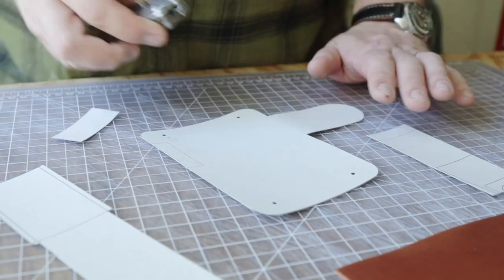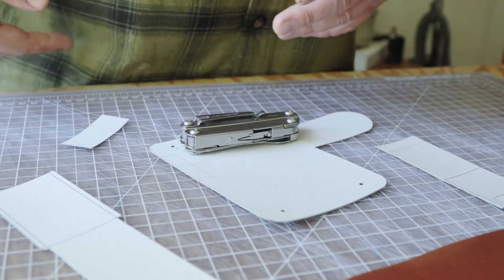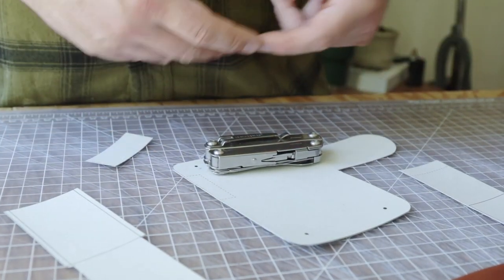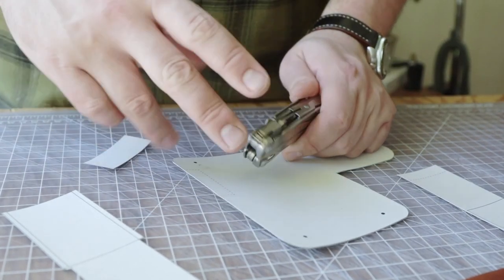Hey everybody! So today Kaylina has been working really hard on this design. I'm excited to do it because this is a universal multi-tool holster. It uses snaps to clip on your belt so you can take it on and off without taking your belt off. You can move it between belts and it fits pretty much anything roughly Leatherman Wave or Wingman size.